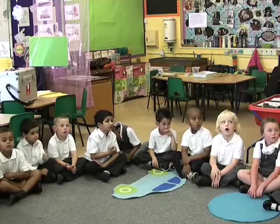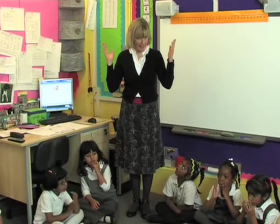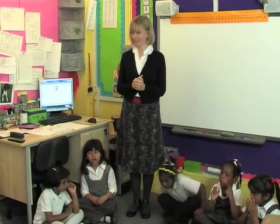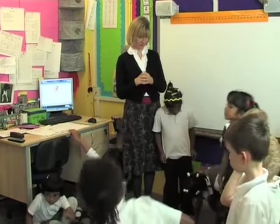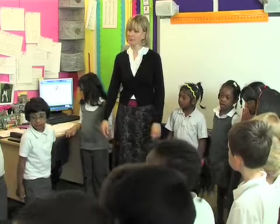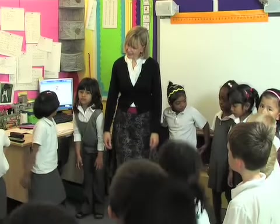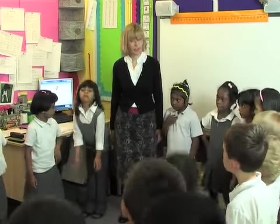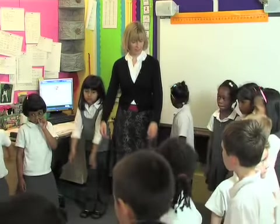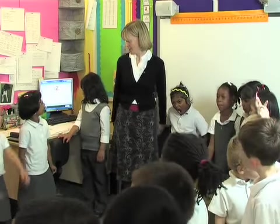Now children, you just saw on the film that little bird bouncing up and down and then springing up into the air, and that's what we're going to have a go at doing now. So what I'd like you to do first of all is to make sure we've got nice springy knees. Can you just bounce your knees so that they're nice and springy? And the other thing you can do is just move your hands so that they're nice and relaxed. So we're ready now to be springy like the bird on the film.